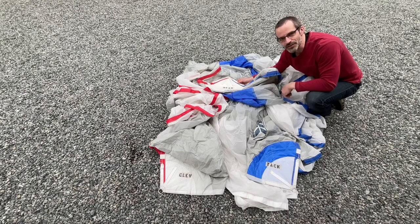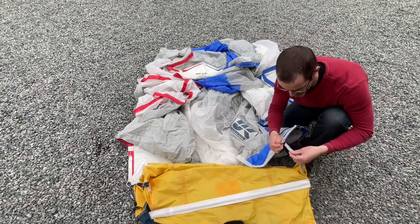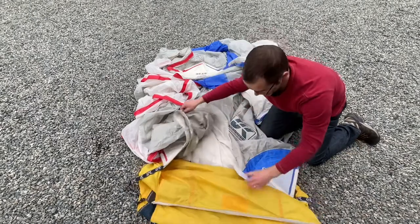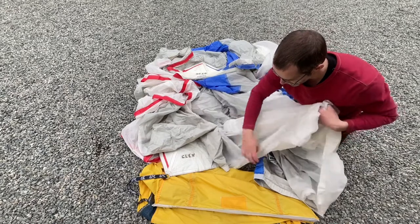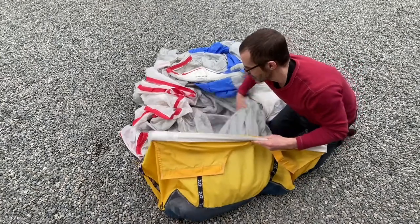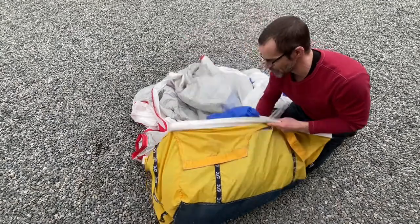Now, the next thing to do is to simply stuff it in the bag. I'll take the tack and attach it to one side of the bag — velcro that on. Take the clue, attach it to the other side — velcro that on. And then I know I've got the foot here connecting the tack and the clue. So now I just start stuffing it into the bag, leaving the head out until the end. You want to watch that the spinnaker doesn't twist as it's going into the bag.